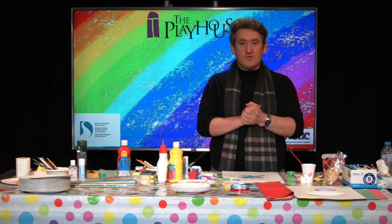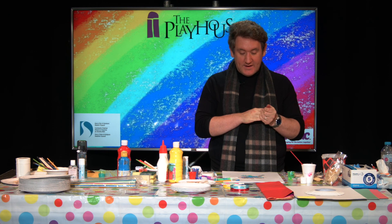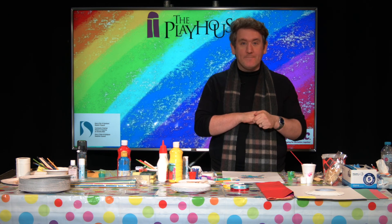So that's our Christmas tree and our popsicle snowflake finished. Thanks for joining me — I'll see you next time. Thanks everyone.